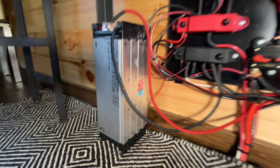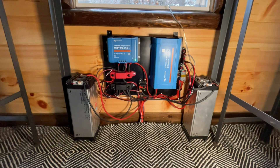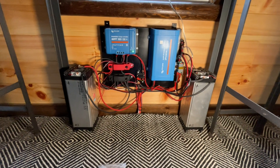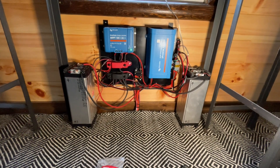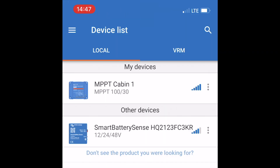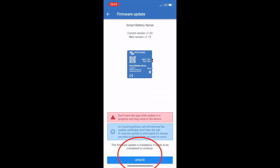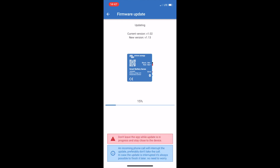The only thing we have to do is rename it and then program the charge controller to the right temperature. Open your Victron Connect app on your smartphone or tablet and you'll see the smart battery sensor showing up with a pretty good signal. Click on it, enter the password — the default is six zeros. You'll likely need to update the firmware; go ahead and do that, it'll just take a few seconds.